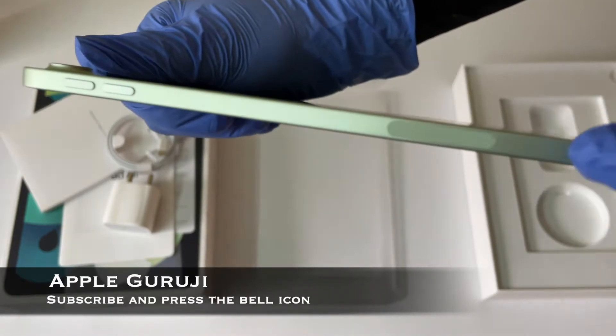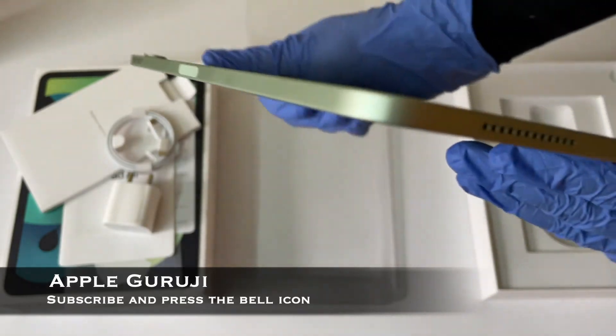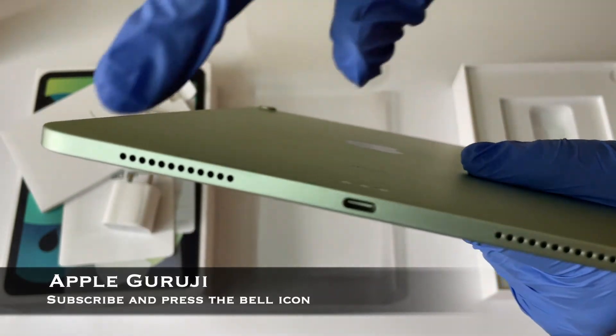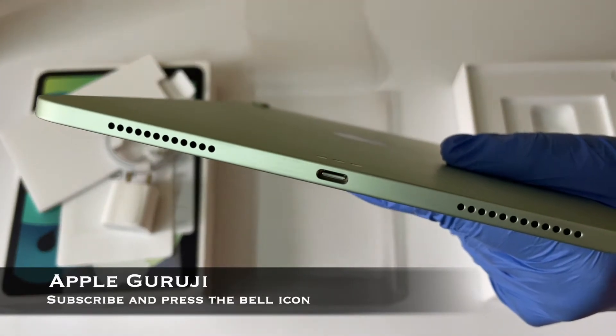Then you have the volume rockers on the right and the Apple Pencil holder magnet. On the bottom you get the stereo speakers and microphone, along with the USB Type-C charging port.